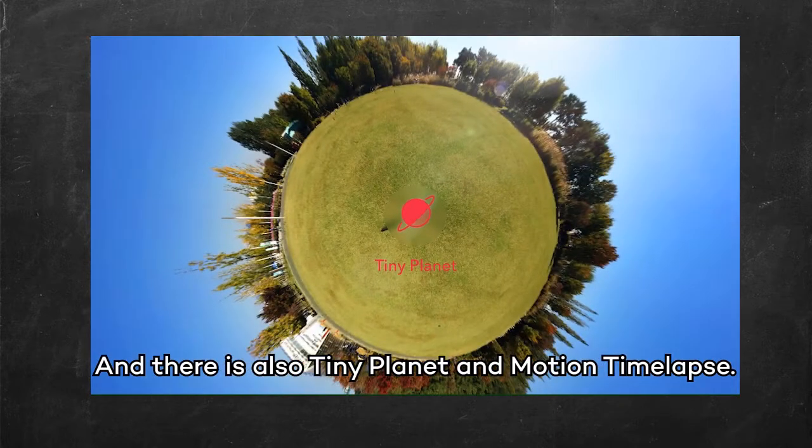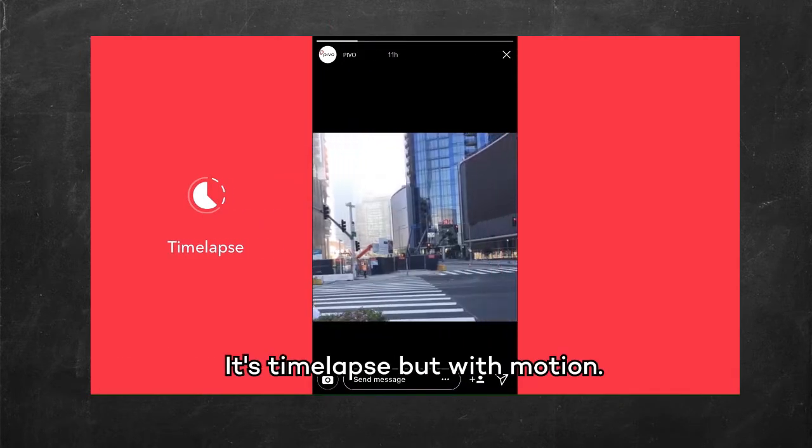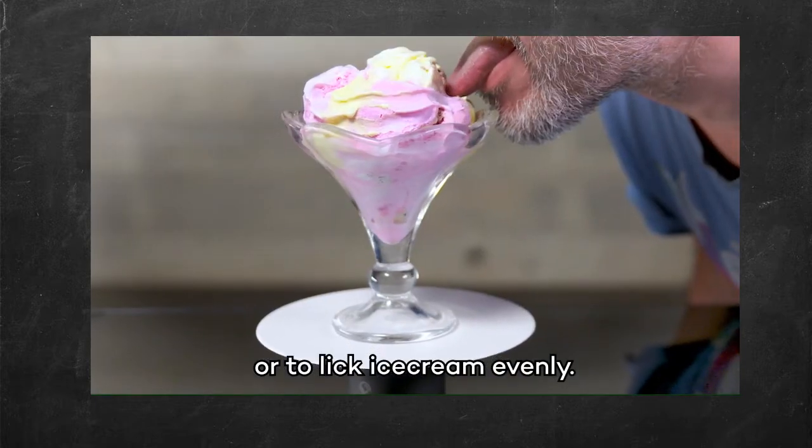And there's also Tiny Planet and Motion Timelapse — it's timelapse, but with motion. And with the PIVO Tray, you can use Turntable Mode for 360 product shots, or to lick ice cream evenly.